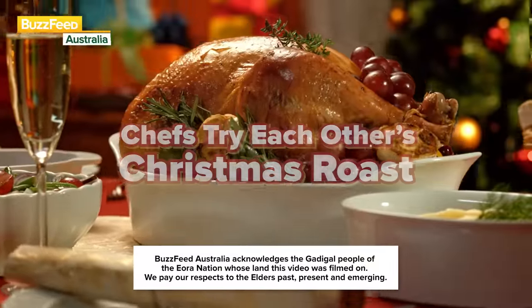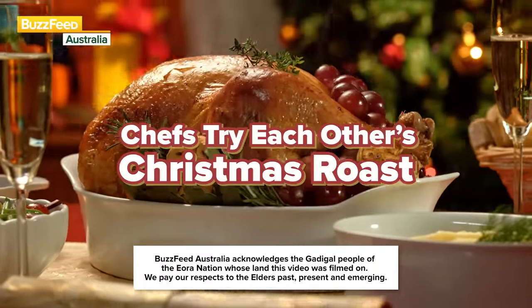The ultimate thing I'm looking for today is: does this dish taste like Christmas? I just can't stop eating it. Oh my God, it's so good. Holy cow. Is it bad if I give 10 out of 10 to each dish? Get excited — Santa's coming to town. We're trying each other's Christmas roast.